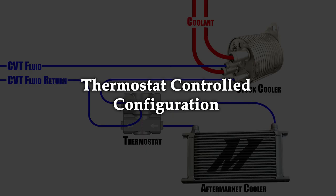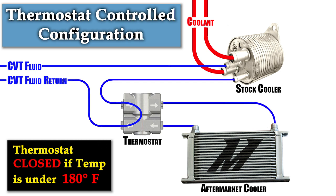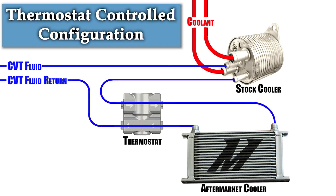The configuration I'm going with is the hybrid thermostat-controlled setup — the best of both worlds. You install a thermostat that controls CVT fluid flow: when CVT fluid temperature is below 180°F, the thermostat is closed and bypasses the aftermarket cooler, allowing the transmission to come to temperature properly. The thermostat still sends 10% of the fluid through the aftermarket cooler to maintain pressure. When the transmission warms up and reaches 180°F, the thermostat opens and allows 100% of the fluid through the aftermarket cooler. If you want a hands-off approach and live somewhere with dynamic temperatures, this is the configuration I personally chose.